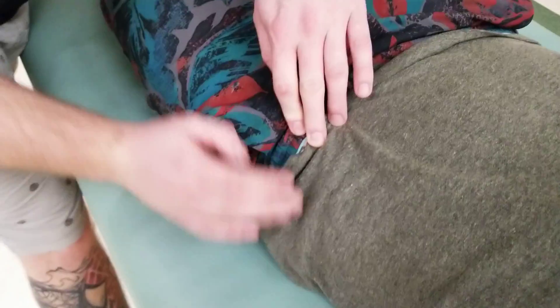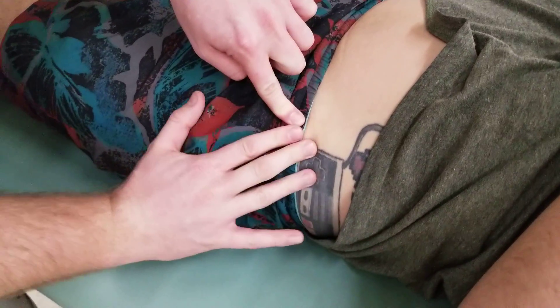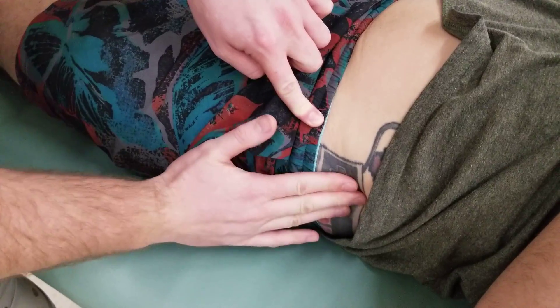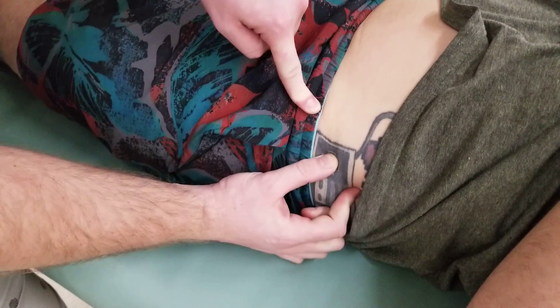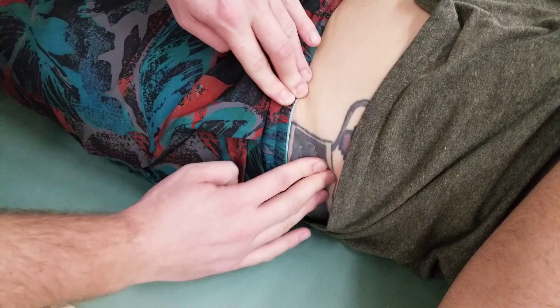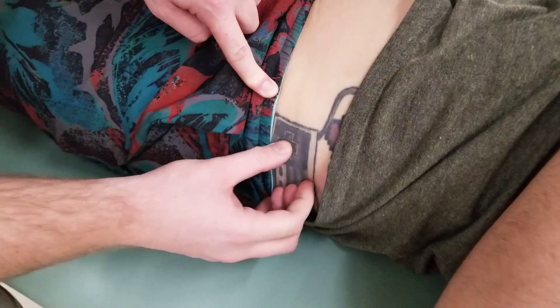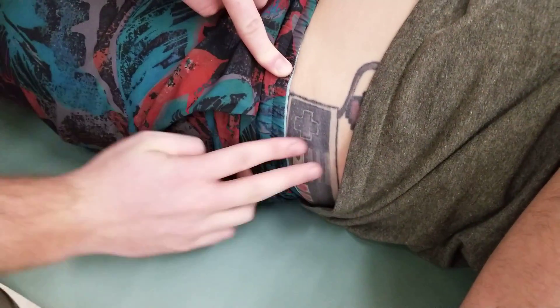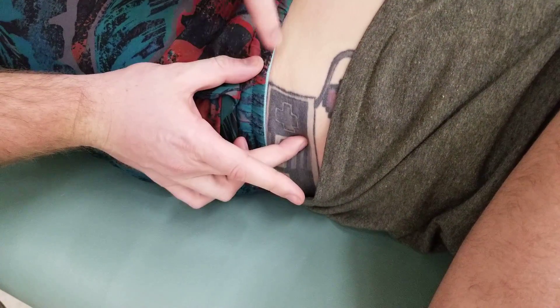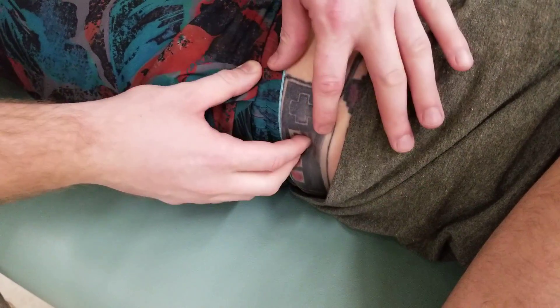Going back to the ASIS and following along the iliac crest several fingers back, you should feel an enlarged bony landmark. That is known as the iliac tuberculum or iliac tubercle — a bony prominence that helps with the attachment of the iliotibial band. In between the ASIS and the iliac tubercle is the origin of tensor fasciae latae.